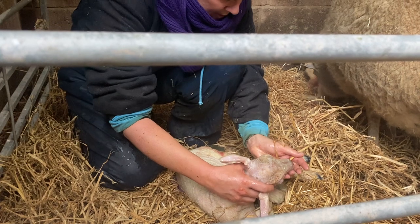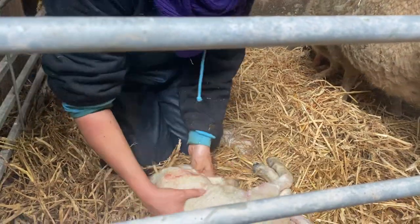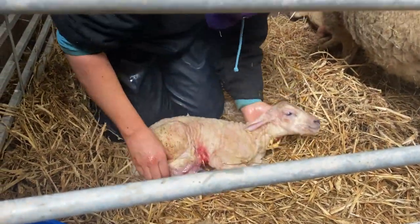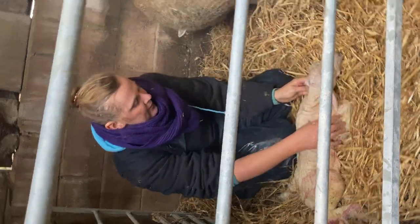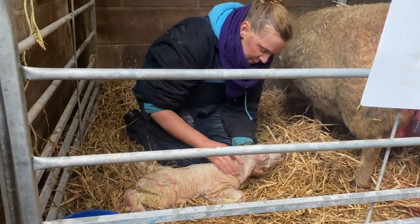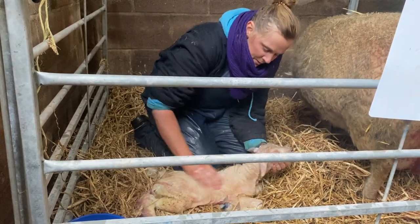Good — tickle tickle. They find it a bit easier to breathe if their legs are out like that and their front legs are tucked under. Just rub the body — that helps to stimulate the lungs as well.